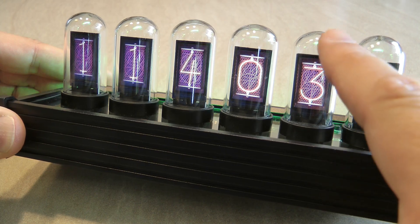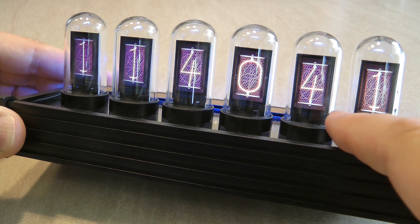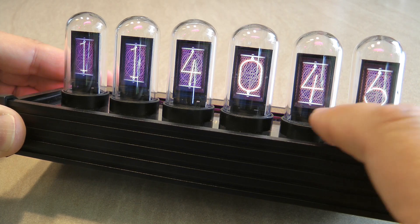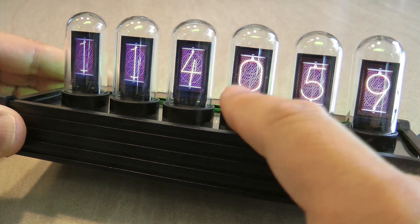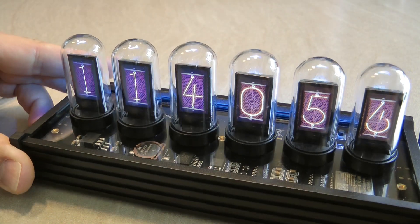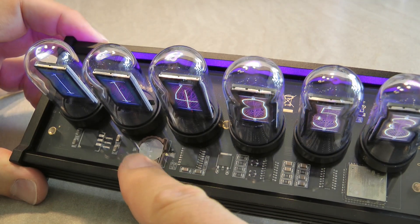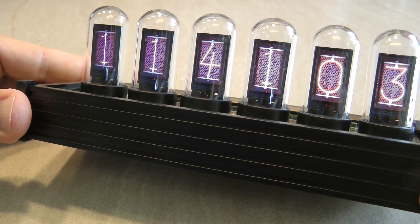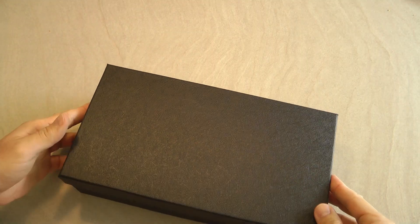There's a noticeable update speed to the display, more visible when two numbers are changing at the same time — you can see one being updated first and then the second, so there's a little delay when going from, say, 39 to 40 seconds. This is the same when changing minutes or hours. Other than that it's a fine clock, and it has a built-in battery so if power is cut it keeps the time, meaning when power comes back on the time remains accurate.